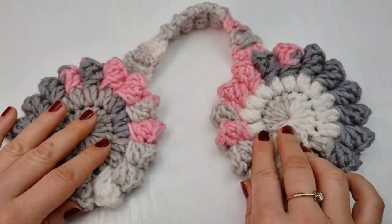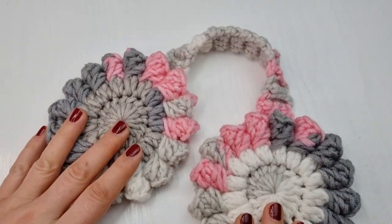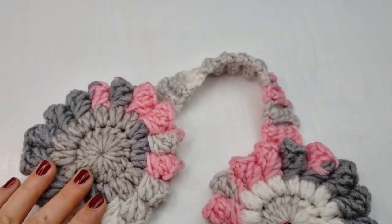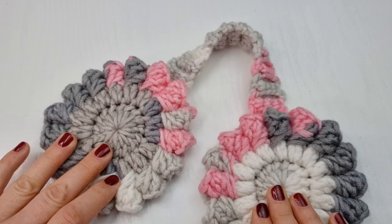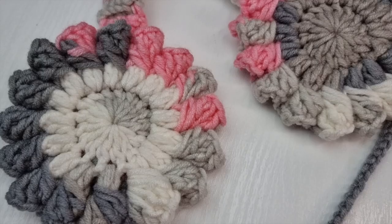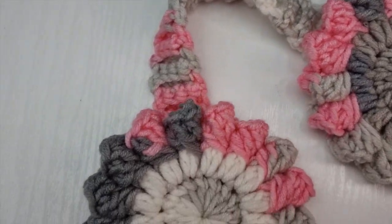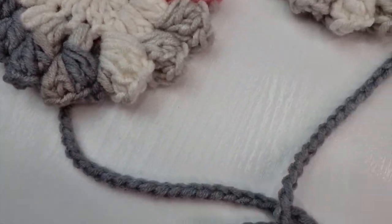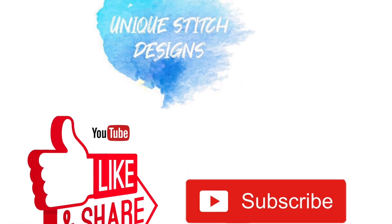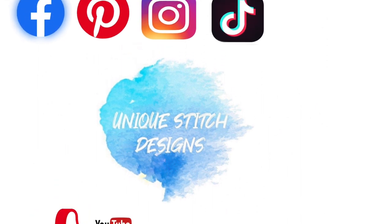And this is it — these are our beautiful earmuffs! So much fun to make. Just remember to have fun with your crochet, and I think this project is totally so much fun. I hope you enjoyed this tutorial with me. If you enjoyed it, don't forget to like it, share it, and subscribe to my channel, Next Stage Designs, for more ideas from me, Silvia. Please don't forget to find me on social media — I am on Facebook, Instagram, Pinterest and TikTok. Thank you very much for watching.